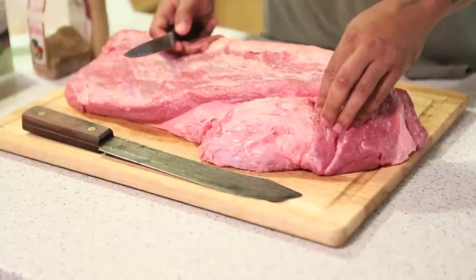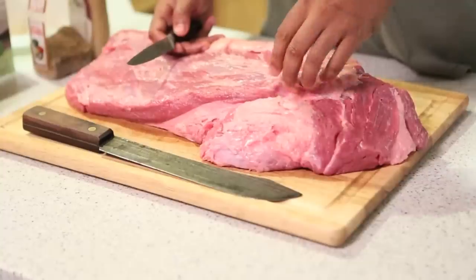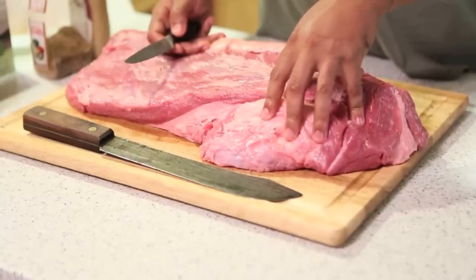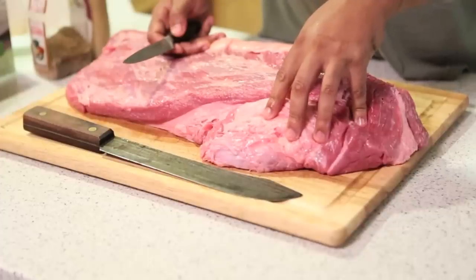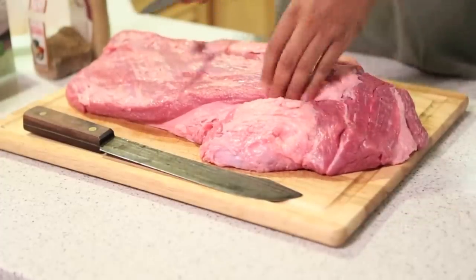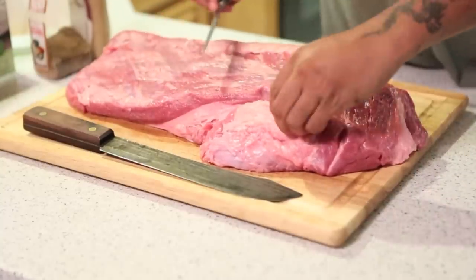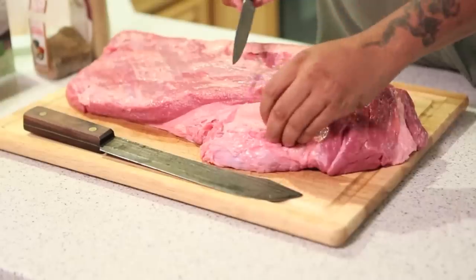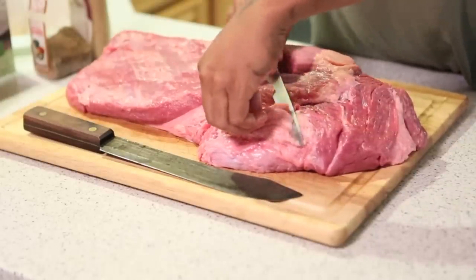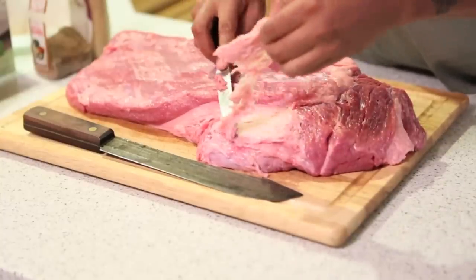I like to cook mine for an hour and 15 minutes per pound, up to about 190 degrees internal, and let it rest up to about 215. So I want my fat to render real well. I like the fat, but this part is not going to cook too well — it's pretty hard. So I like to trim it a little bit. Watch your fingers. Just get it out of here.